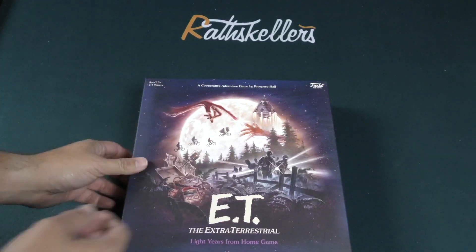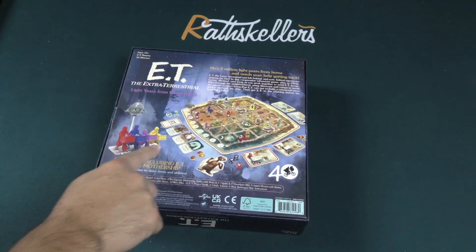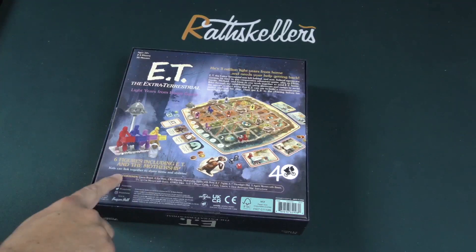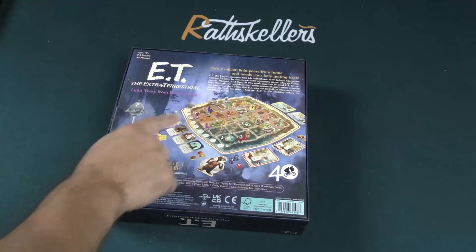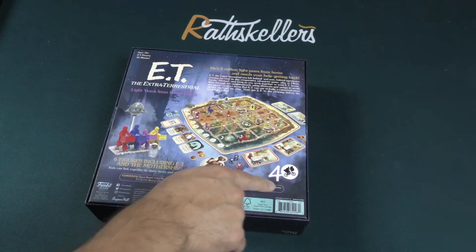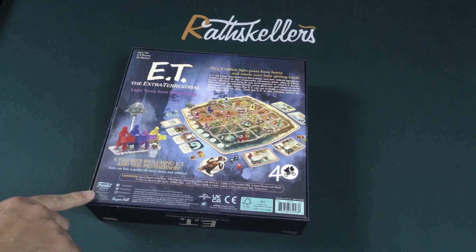Ages 10 and up, two to four players, and it's co-op. On the back we've got a board, some figures — the kids on the bikes of course — six figures including E.T. and the mothership, hopefully to scale. There's also a board, tokens, dice and whatnot. It is the 40th anniversary edition of the film, and they're celebrating that on the box.